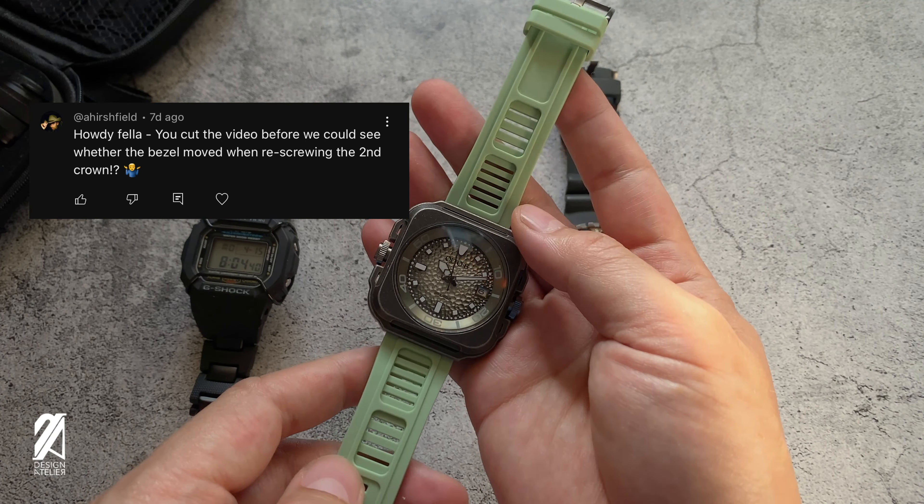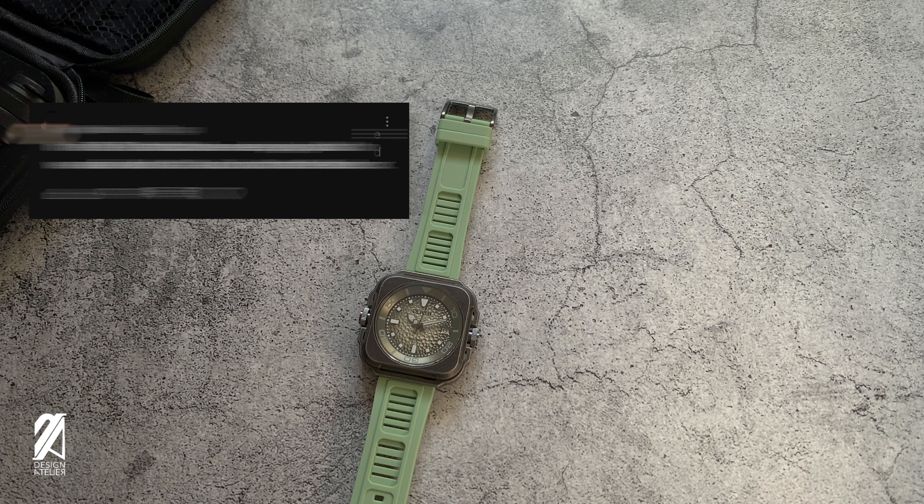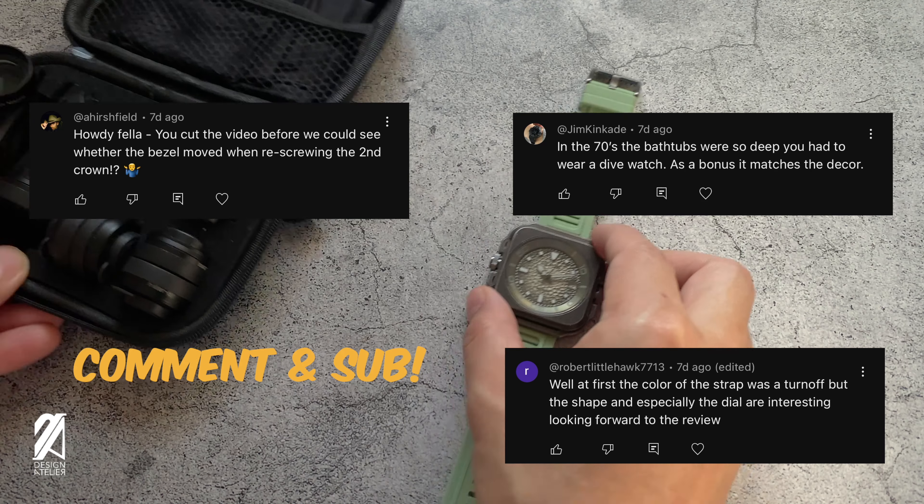You also had your opinions on this watch — like Hershey Field, who seems mildly disappointed that I cut right at the moment I'm showing off the bezel and crown operation. I'm saving that for the main attraction. Jim Kincaid remarks that back in the 70s, bathtubs were so deep you had to wear a dive watch. Robert Little Hawk said he was initially put off by the strap but the dial and case look interesting. These guys were following the channel and commented ahead of this video — be like them and subscribe.